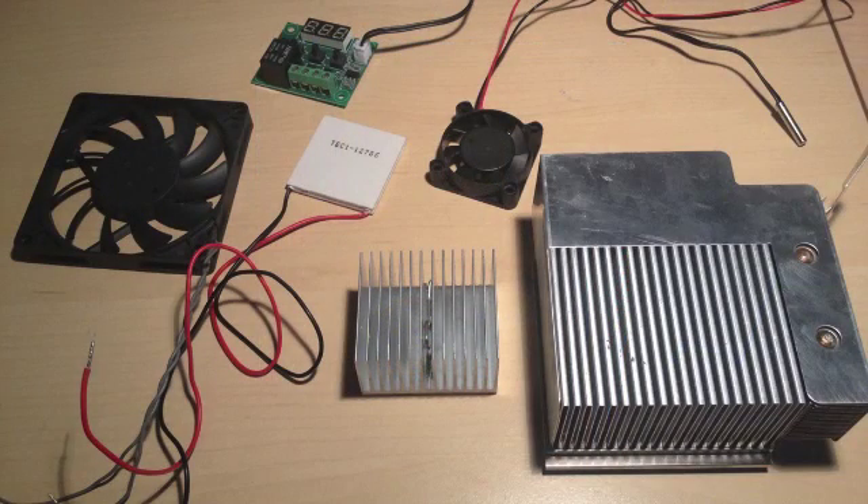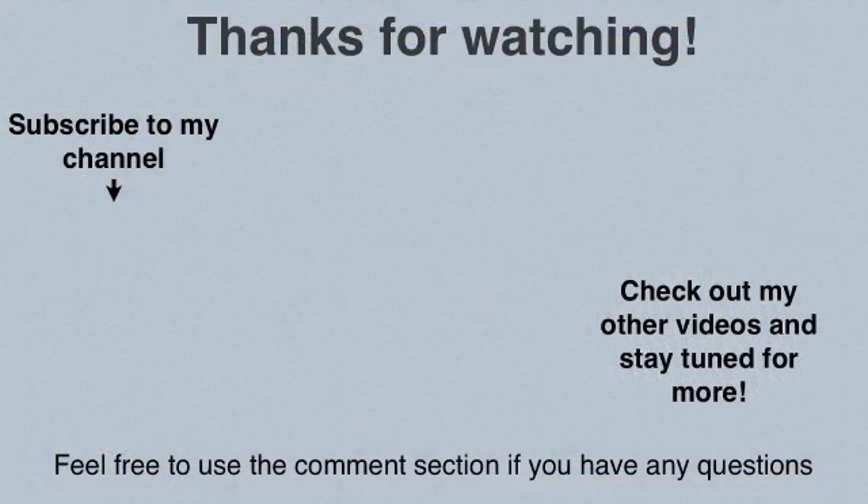You can check the video description for a list of the items you will need for this project. Building a similar fridge will cost you about $8 and another $8 for the power supply conversion. Thanks for watching. Check my Instructables for more information. Please support the making of these videos by clicking on the like button and subscribing to my channel.